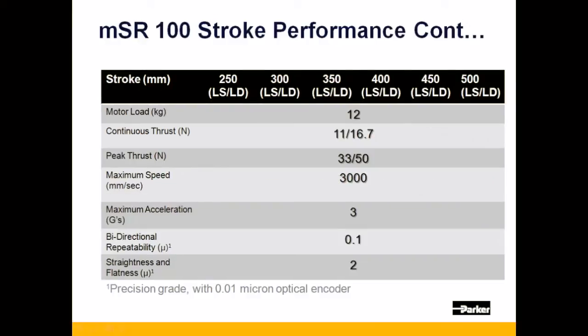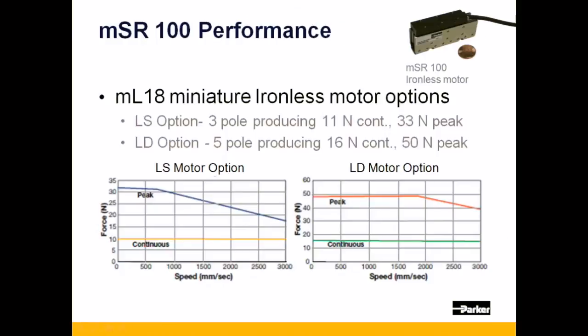Here we have stroke performance for longer strokes of 250mm through 500mm. The MSR-100 uses Parker's newest ironless linear motor as its drive, the ML18.